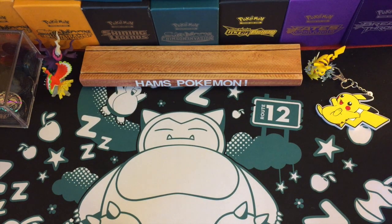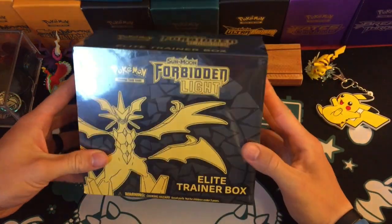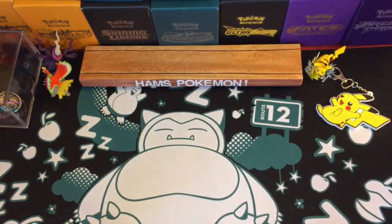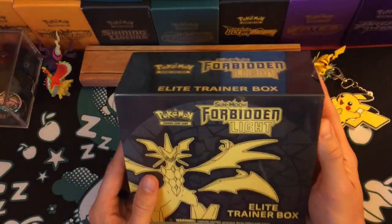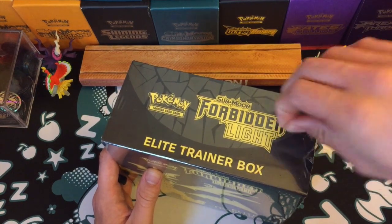Hello and welcome to Ham's Pokemon! Today I finally got my hands on the Forbidden Light Elite Trainer Box. I'm really pleased to get this. I did actually change my supplier this time.